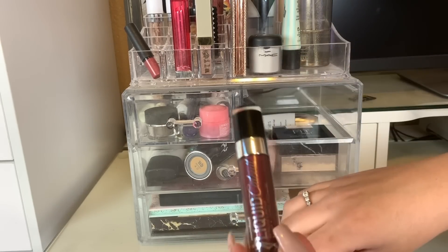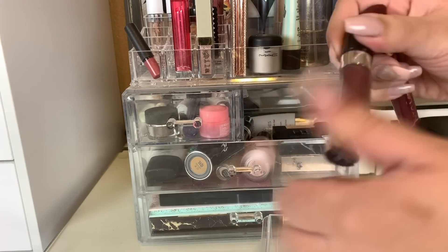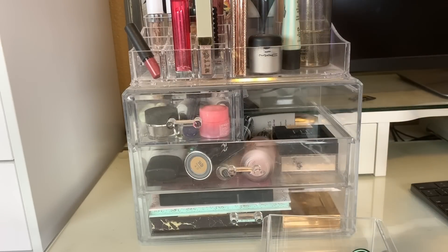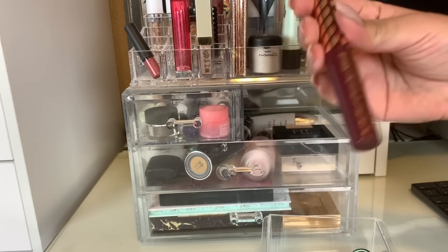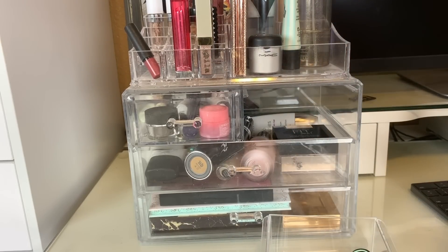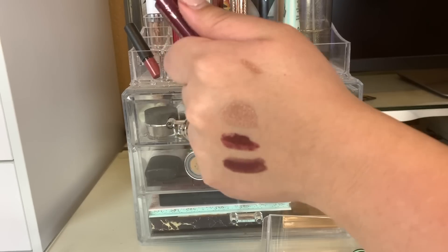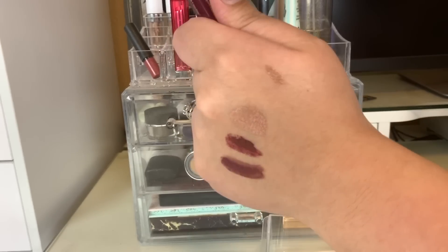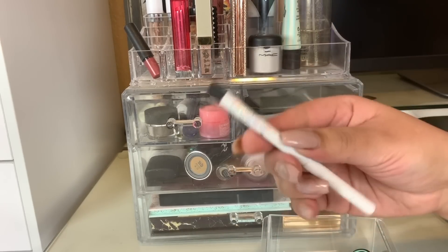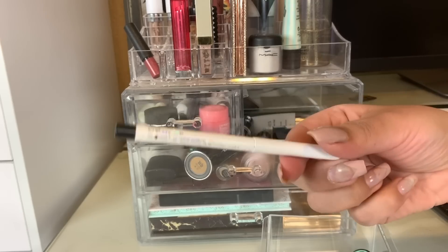For lipstick, we did use these two right here. Wet and Wild Liquid Catsuit in I Don't Desserts to You — it's just like a metallic liquid lipstick. And then I did apply a little bit of the NYX Candy Slick Glowy Lip Color in the shade Cherry Cola on top, which is like a really pigmented lip gloss. It looks really nice paired together, but we're going to put those away. I also used my ColourPop cream gel liner in the shade Swerve — just a black liner — but we're going to put that away as well.